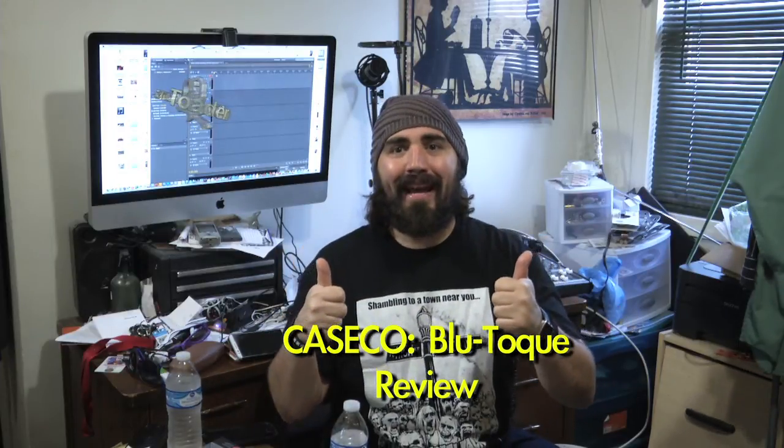Hi, I'm Toten, and I don't have my crazy hair today because I'm wearing a beanie. This beanie was sent to me by Caseco — it's called Bluetooth. It has Bluetooth microphones and headphones on it, and this is my first FameBit review, so thumbs up for that.